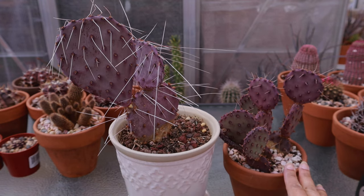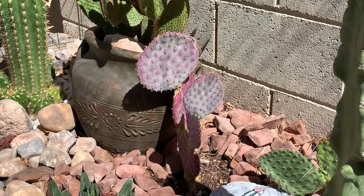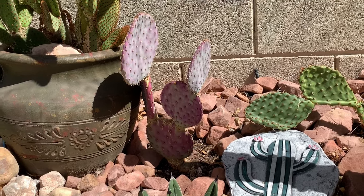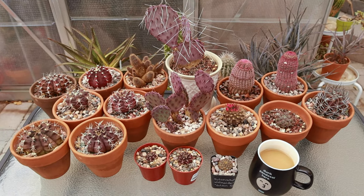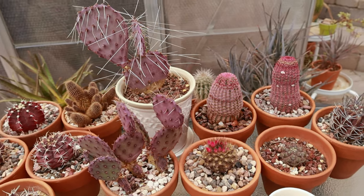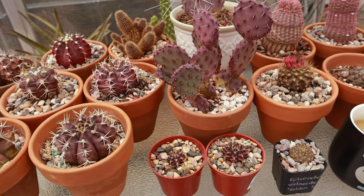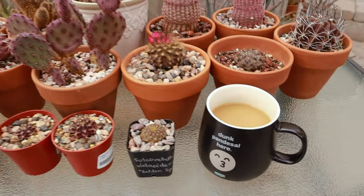Both Opuntias are very cold hardy, so every winter I leave them outside to stress them and bring out that purple color. I also have the big Santa Rita Opuntia planted in my garden — that one stays purple even in summer, so it maintains its coloration all year round. This is my purple cactus collection — it's really nice to have some purple colored cactus because with or without flowers they provide a great pop of color. If you liked this video, please give me a thumbs up, subscribe if you like cactus and desert plants, and I'll see you next time!